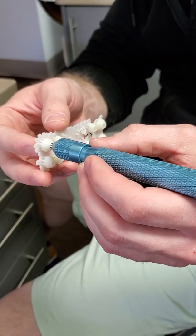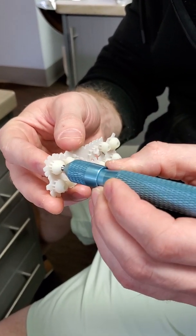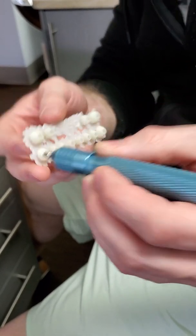All we want to do is occupy that space. If you were to print it smaller and you could press it in there, you might get to skip cementing entirely, which would be awesome. But that's going to be a little bit more tedious. You might get to the point where you can't fully seat it, and that can be frustrating.